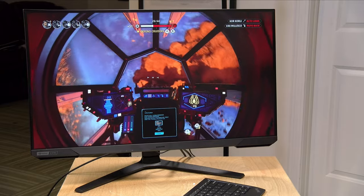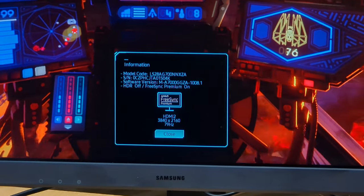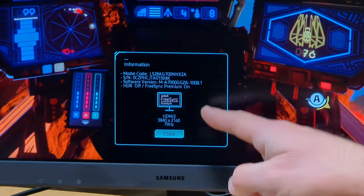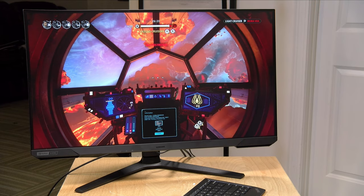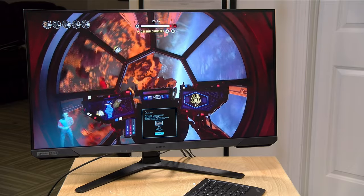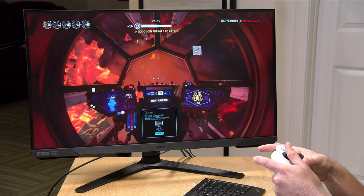Let's take a look at how the Xbox works with it. I have the Series S configured in variable frame rate mode with Star Wars Squadrons, a game that supports up to 120 frames per second. Pulling up the information tab, you can see we're getting a FreeSync detection and the frame rate is running around 80Hz, while outputting to the display's native 4K resolution even though the game is rendering internally at a lower resolution. It looks and plays great, and the monitor is detecting FreeSync for variable frame rates.